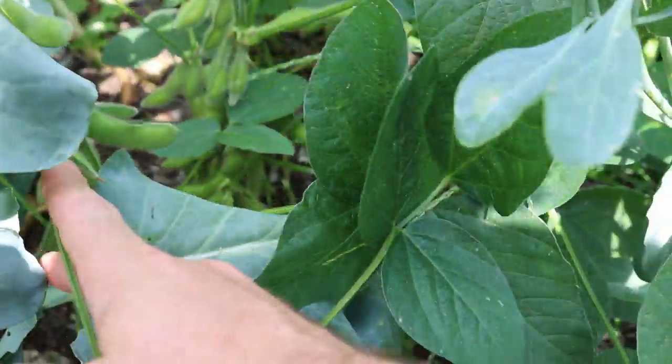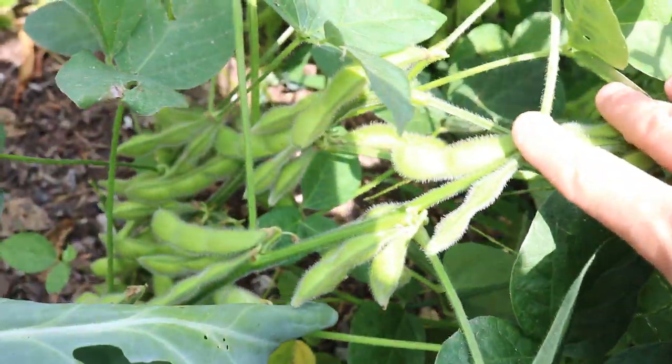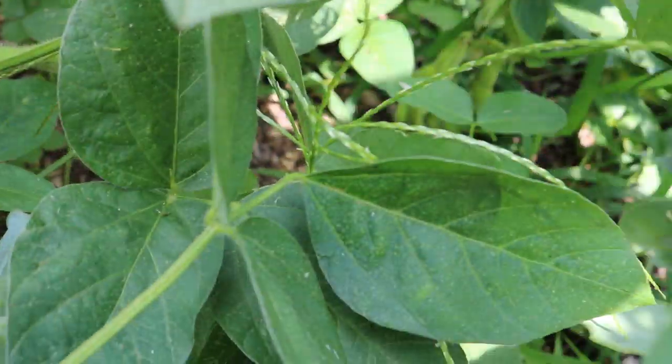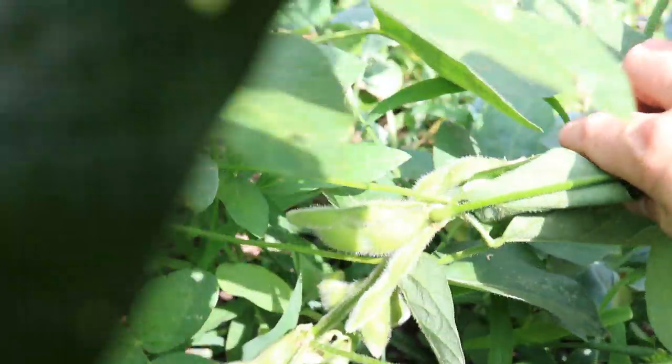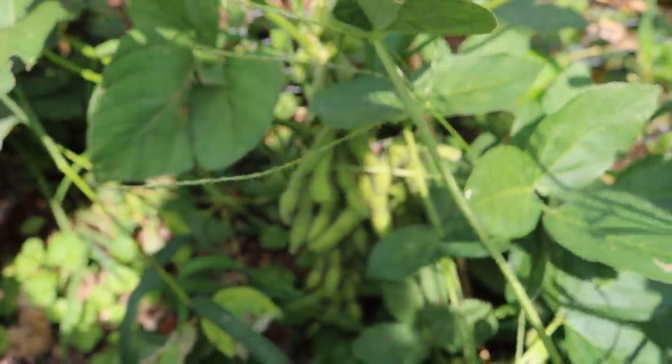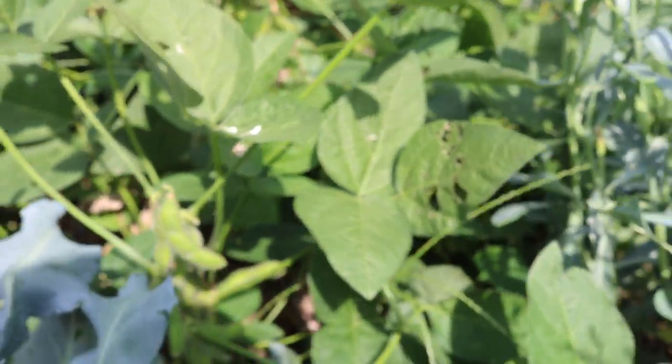The production on this variety is insane. I mean look at that — it's just covered from head to top. It's just crazy, and all of them are like this. So first off, this is a really productive variety of soybean.